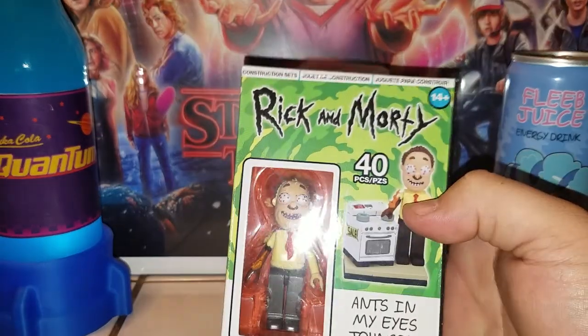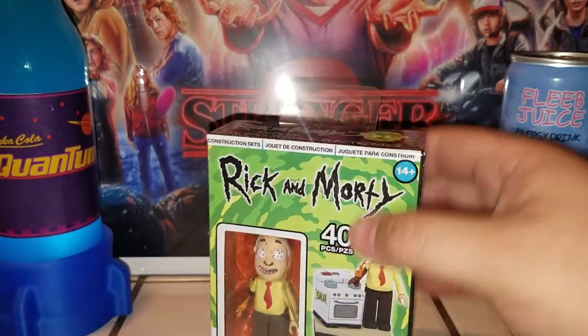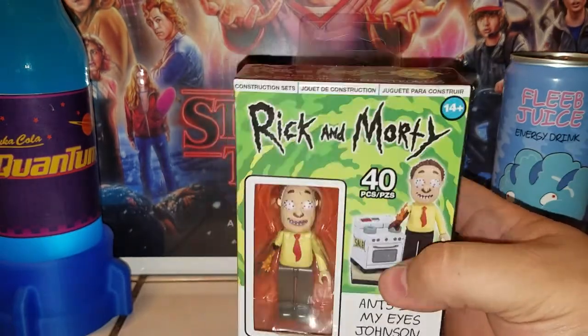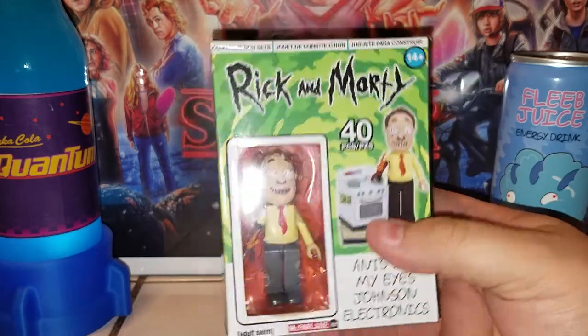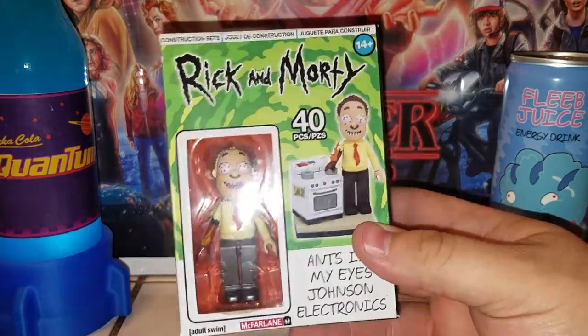From the Rick and Morty show. I have my niece with me, she's on the other side of the camera. She wanted to do this build video with me because she's seen them in my room a couple times. I told her they're like Legos and she likes playing with Legos, so why not have her in the review. Say hi, Riley! Hi! So she's gonna be helping me do this little build video.